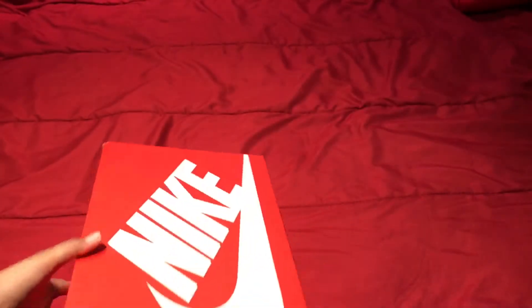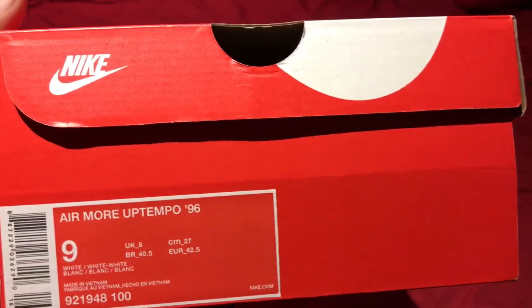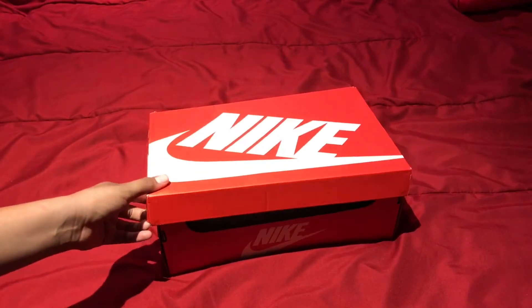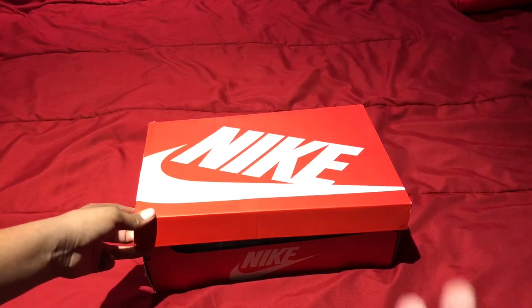I'm gonna show you guys the box first so you guys can actually see it. This is a surface review really quickly — here's the box, white white white, size 9. This is the Air More Uptempo 96.